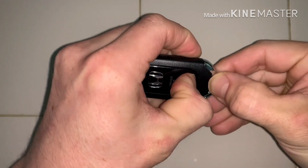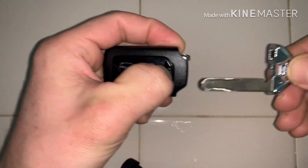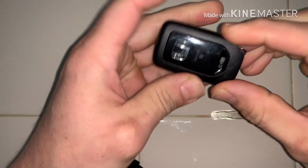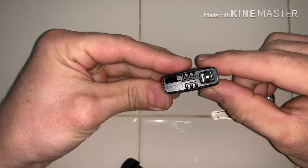Right here, just slide that lever and you have to pull out the emergency key — you slide it and it comes right out. It's easy. So now you have this fob.